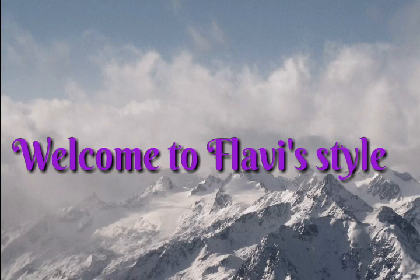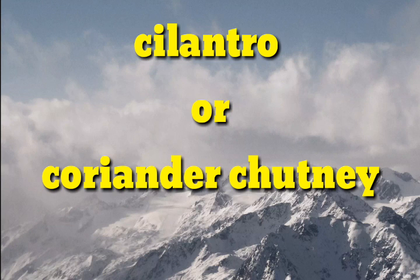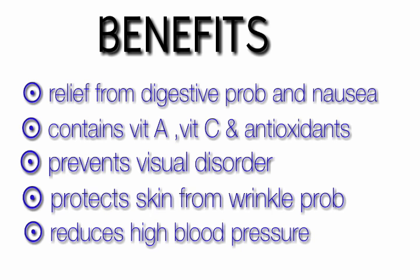Hello friends, welcome back to Fluffy Style. Today in this video we are going to see cilantro or coriander chutney, or as we regularly call it, green chutney. It's a very healthy and nutritious chutney variety.